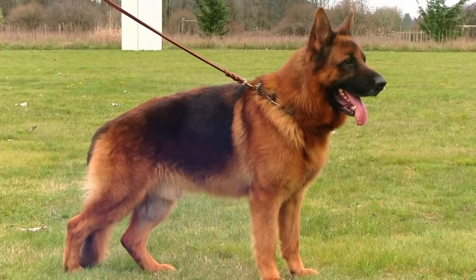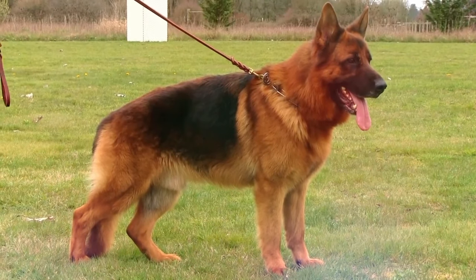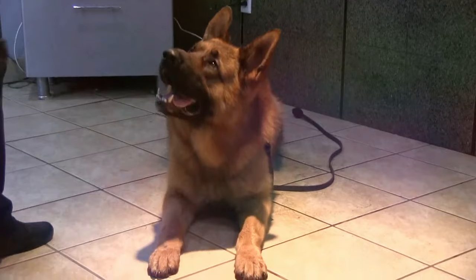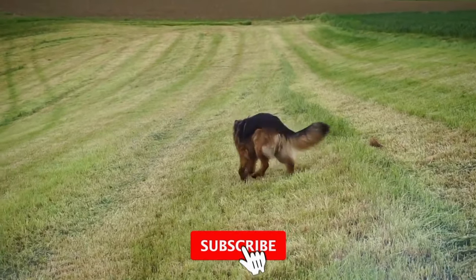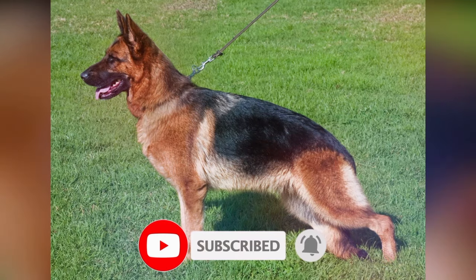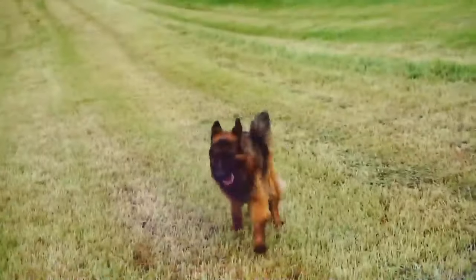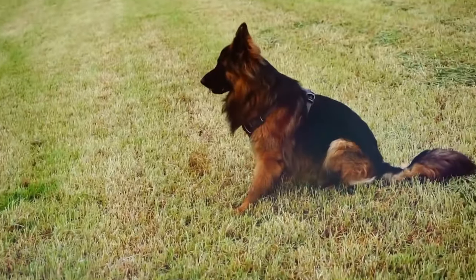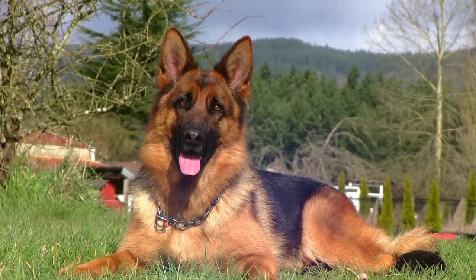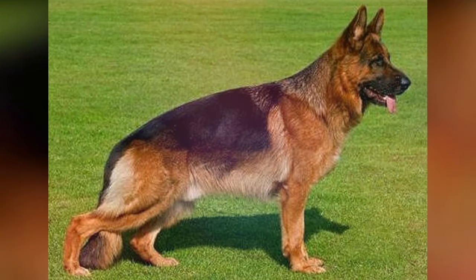Sometimes it's even a strawberry blonde. In some instances, instead of black and red, they will be black and silver — the silver part is described as a light shade of cream. This is one of the more common color and pattern variations within the German Shepherd. Just a reminder to subscribe to our channel — we make dog videos so that you can be more educated on these dogs and pick the right pet for you and your family.